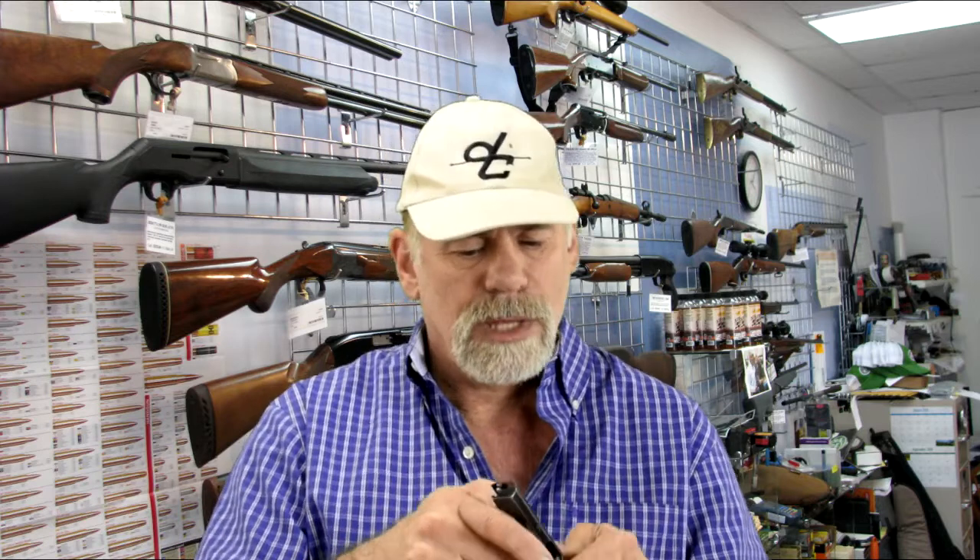Let's make sure it is empty. It is. The slide does not lock back on the last round, but there's a safety on here that you can use to lock it back a little bit, and I'll show you why on the workbench. Without any further ado, let's get to the workbench so you can take a closer look. I'll go over some of the finer points of the firearm, field strip it, clean it, lube it, and put it back together again.